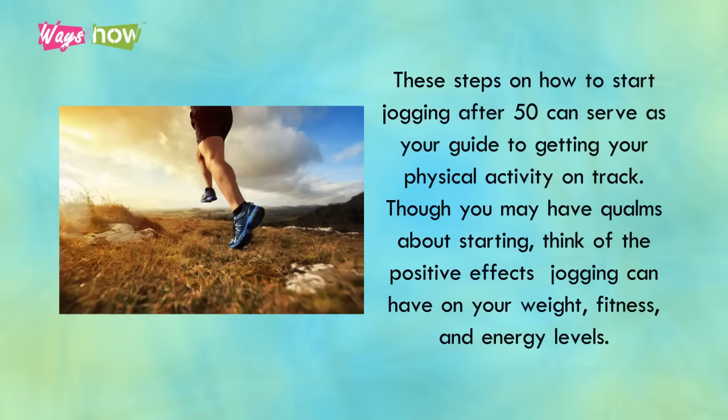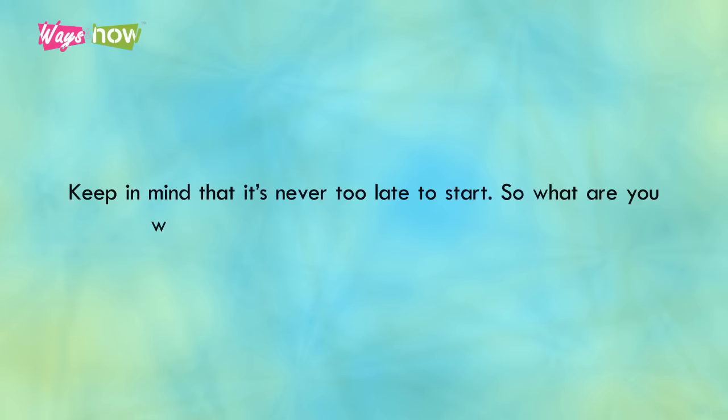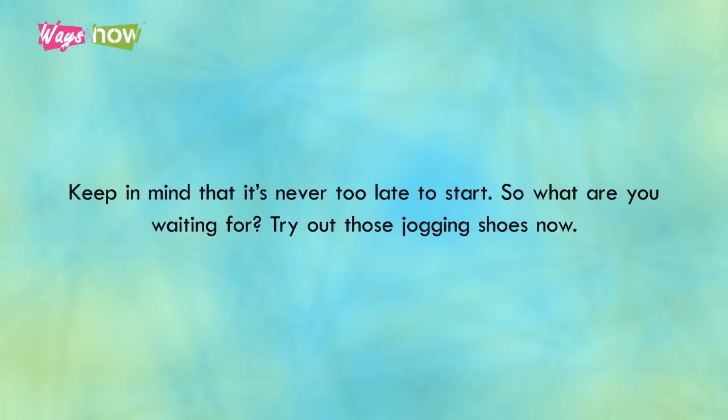These steps on how to start jogging after 50 can serve as your guide to getting your physical activity on track. Though you may have qualms about starting, think of the positive effects jogging can have on your weight, fitness, and energy levels. Keep in mind that it's never too late to start. So, what are you waiting for? Try out those jogging shoes now.